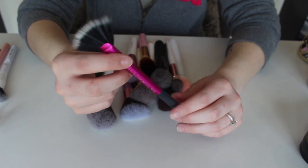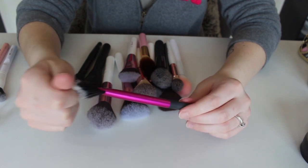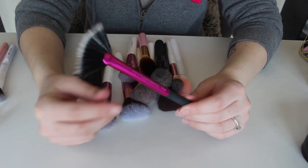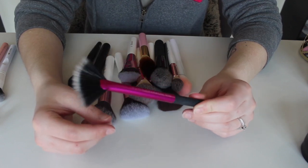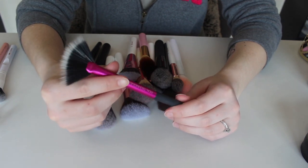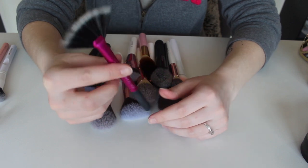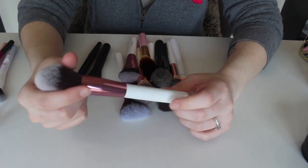This right here is a Real Techniques fan brush. I kind of don't use fan brushes anymore. This is a good fan brush and every once in a while I will reach for one to put highlight on, but I have about three or four other brushes I prefer for highlighting, so I'm actually going to go ahead and get rid of this one.